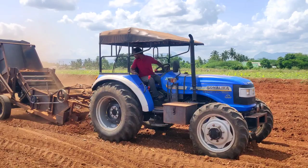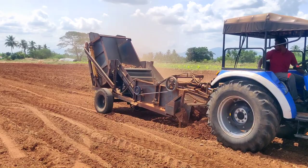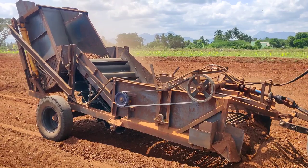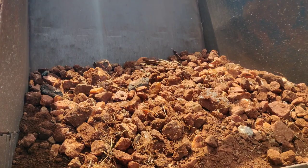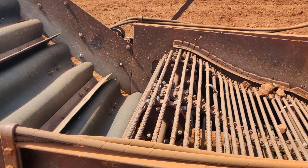This is the PTO implementation. The tractor is set up at 580 RPM. The tractor is located in the field and has been installed on the ground.